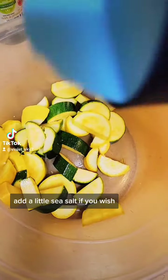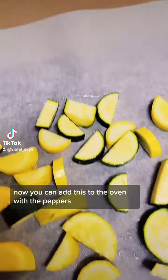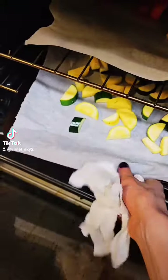Now add some sea salt, shake it, and then stir it all in. You can add this to the oven with the peppers — these will take about 20 minutes as well. You want to turn these halfway through cooking.